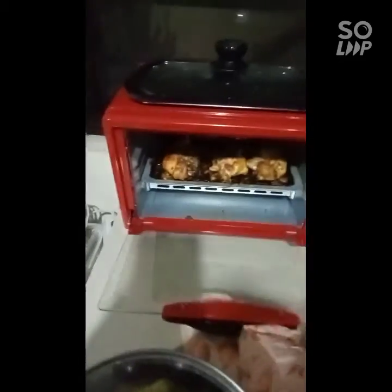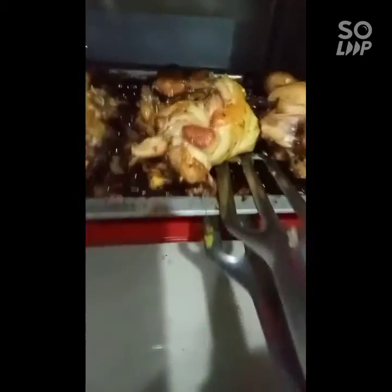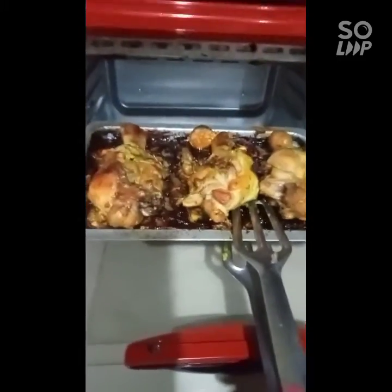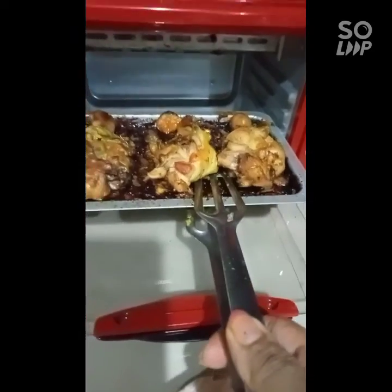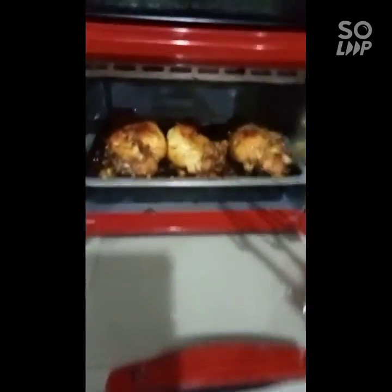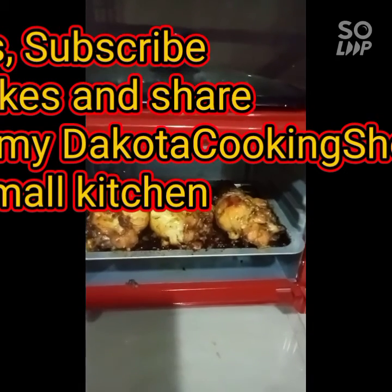Okay guys, let's check our finished product — the baked marinated chicken. Here is the result of our baked marinated chicken legs that we made today. Looks so good! Okay guys, let's eat dinner.